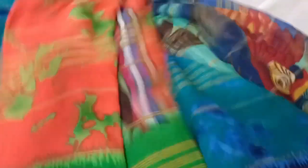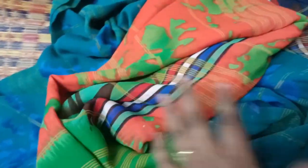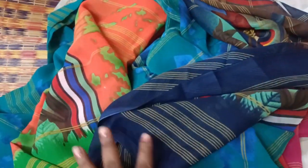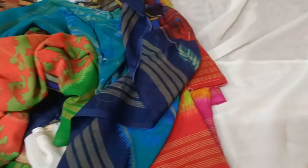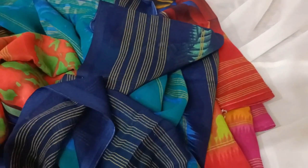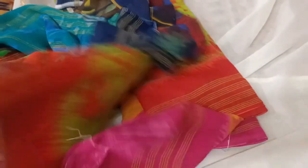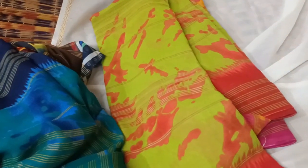Green color and navy blue color combination. Orange color and green color combination. This is 350 rupees. This is 299 rupees and this is 499 rupees. This is 599 rupees.